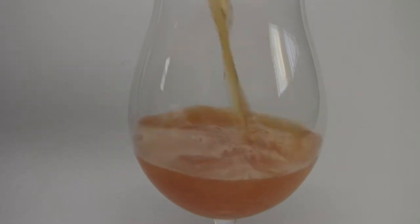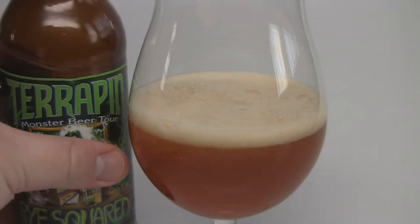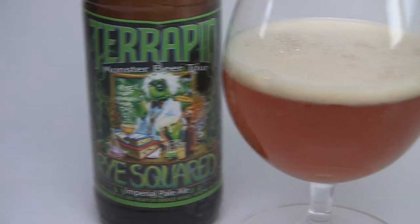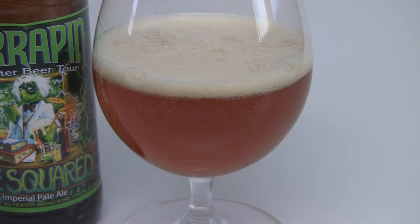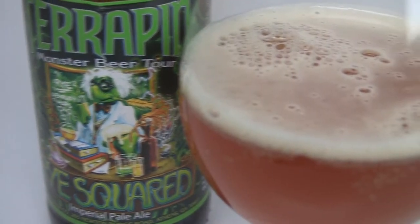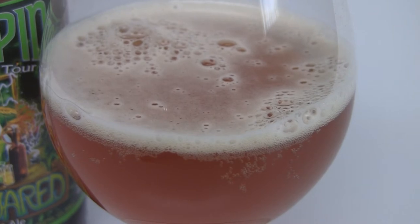The appearance on the Rise Squared: a really dark orange, a little bit of haziness — probably some hop haze coming through. There's about a finger and a half of an off-white head, typical double IPA looking head. Nice carbonation, lots of carbonation coming off the bottom of the glass. Alcohol legs are definitely present — very typical looking double IPA.